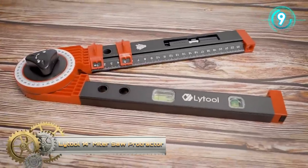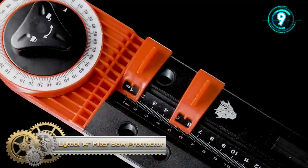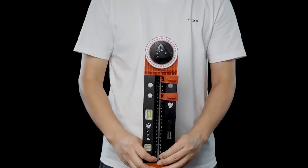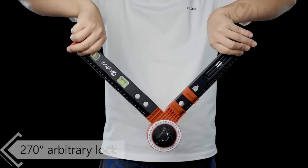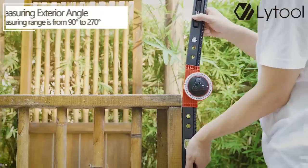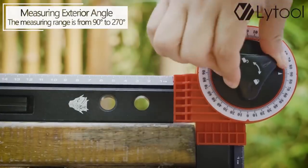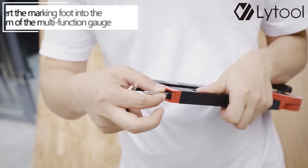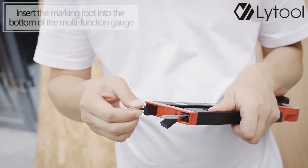Lidl Mitre's All-Protractor. This tool adopts a 270-degree rotating O-shaped design with clear and accurate scale and convenient handling. The locking knob can fix the Mitre's All-Protractor at any angle to meet your work needs. Insert the built-in nail into the bottom of the saw protractor to use it as a compass.